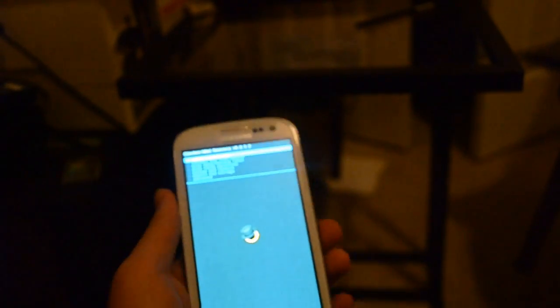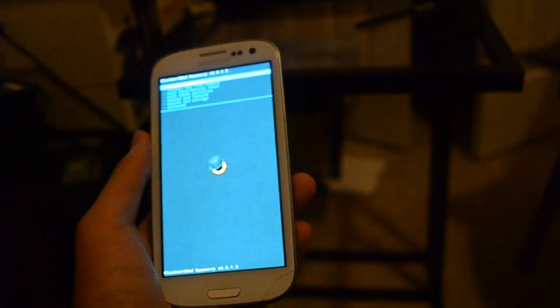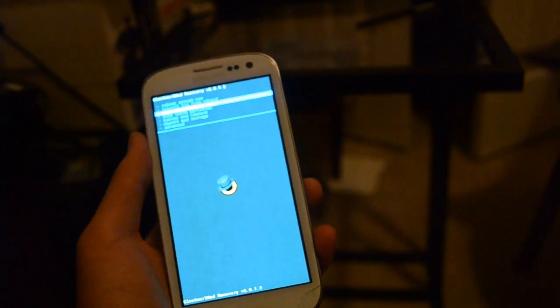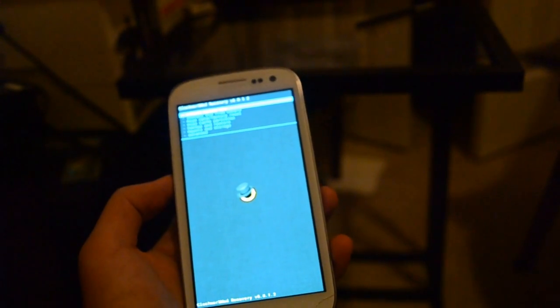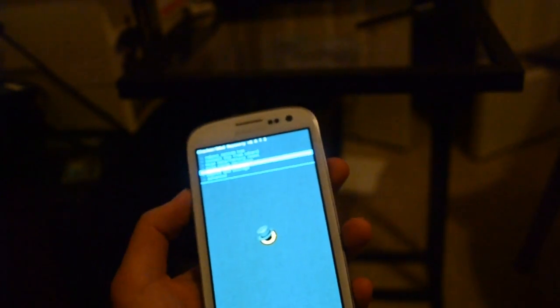And here we are, we're at recovery mode. Awesome. Now if you don't have a touch-based recovery menu — say you have the default recovery menu, which most of you guys will — you can't really select anything because you don't have a power key to press to select an item.